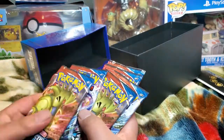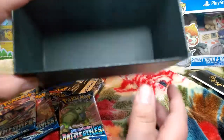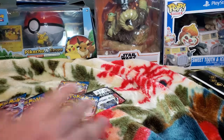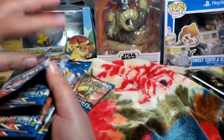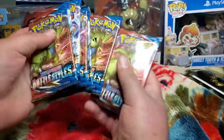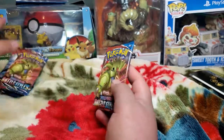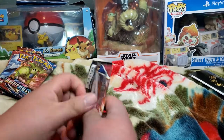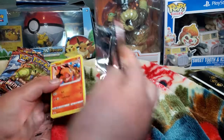Eight Battle Styles packs right here! Let's open those right now. Let's shuffle them, put them face up. Alright then, let's do this — let's start with this one here. Let's see what we get. I don't know what cards you can pull in this pack, hoping for anything good.